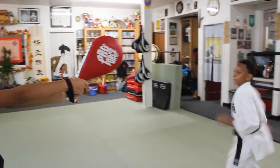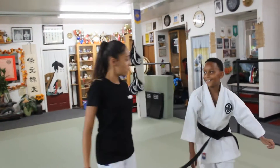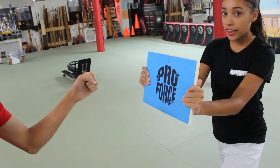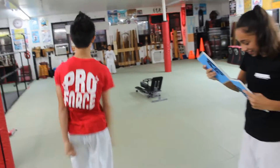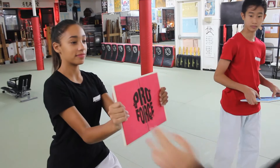This is the Pro Force sitting tab. These boards are great — you can break them, put them together, and then break them again. They come in different thicknesses for big people.